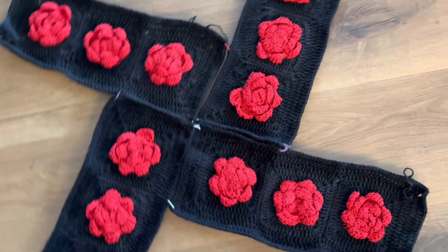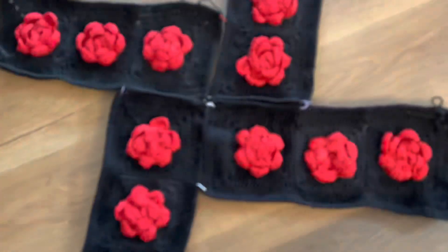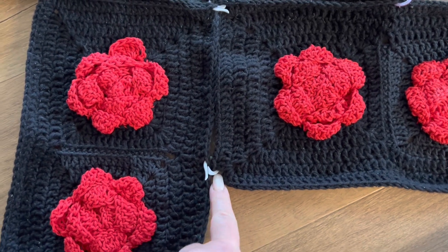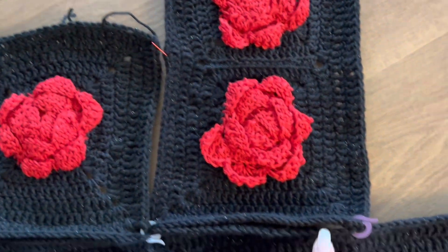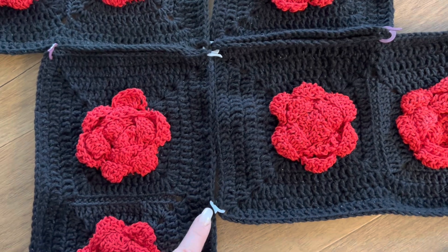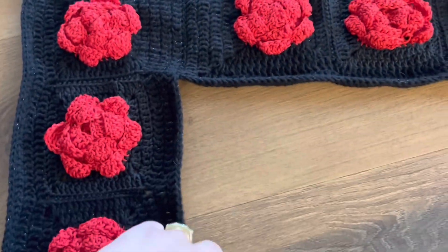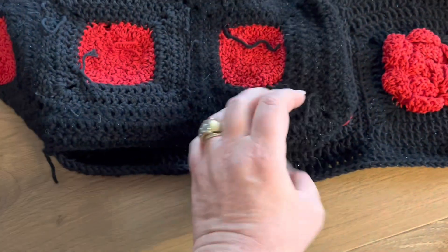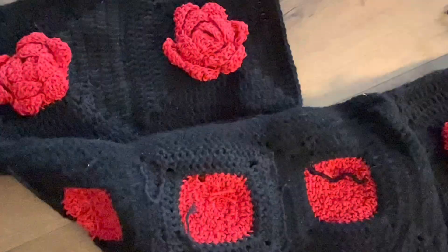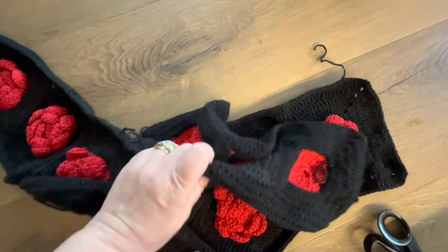Once you have all four rectangles done, lay them flat like this and put some stitch markers to hold them together. Sew your pieces together — first here and then here. Once that is done, lay the pieces right side facing each other and sew your sides together, first on one side and then on the other.